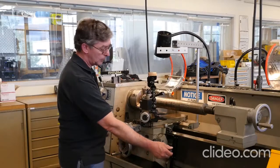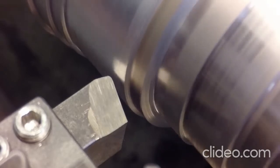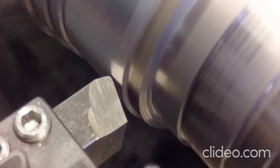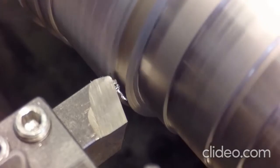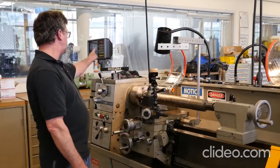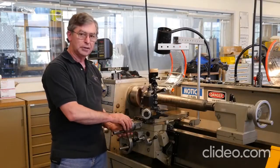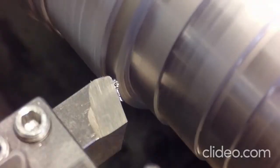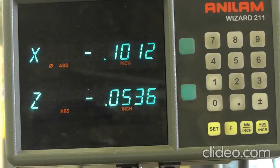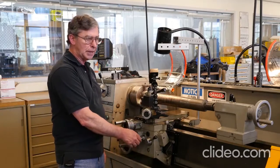I'll start the spindle, advance the tool in until I make contact, and set a zero. Once it's just touching, I'll move the tool away and set my X to zero. Then I'll turn in my 50 thousandths radial — which on this diameter machine reads as 100 thousandths — and we're running at 7 thousandths per rev.